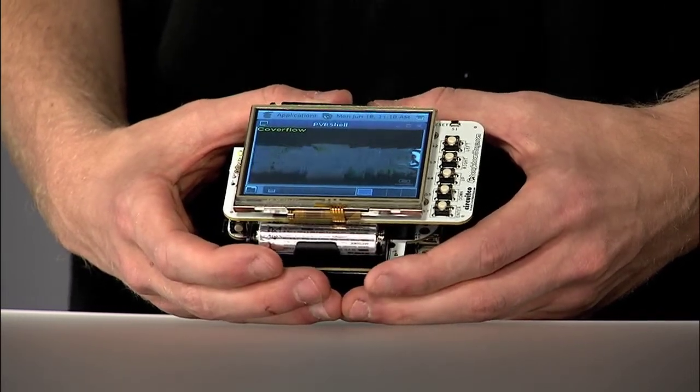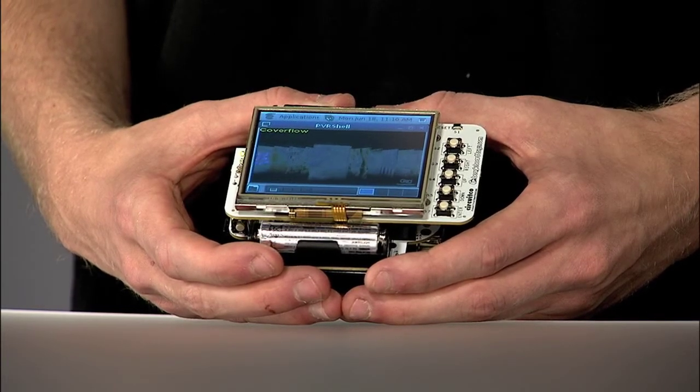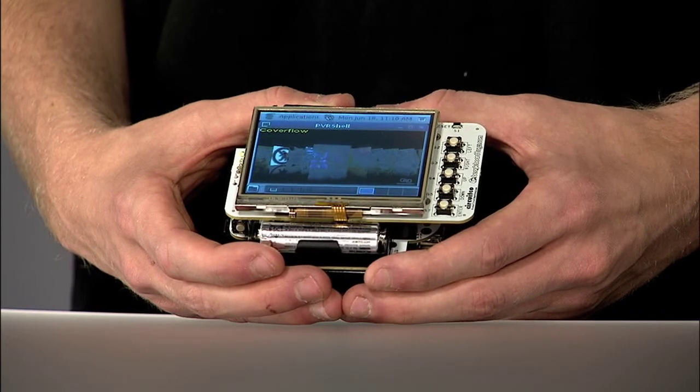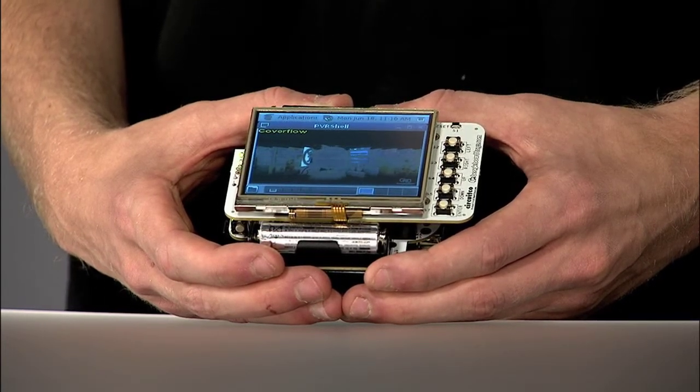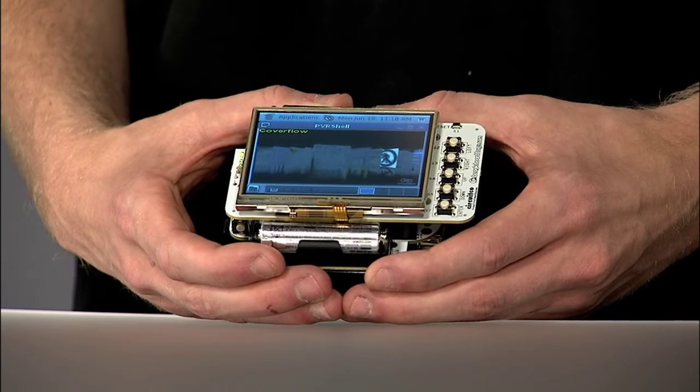Above the BeagleBone are the LCD3 and battery CAPE plug-in boards. The LCD3 is a 3.5 inch LCD screen. Like the LCD7 CAPE, it has four wire resistive touch capability and can display up to 16.7 million colors. It has a resolution of 320 by 240 and like the LCD7, it allows for full Android functionality.